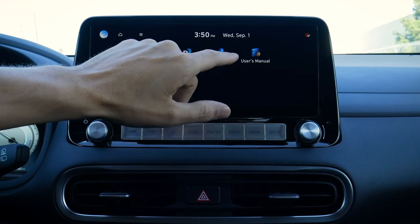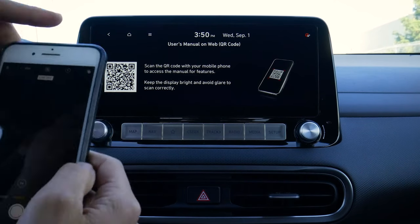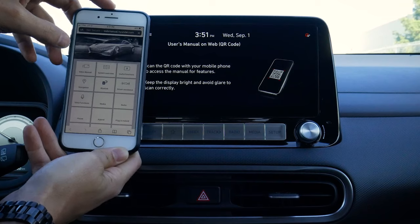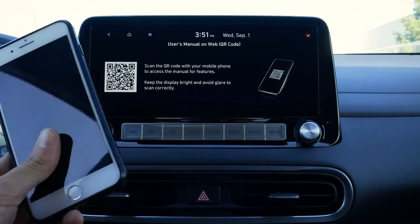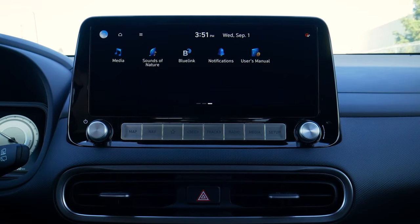We've got BlueLink, a notification menu, and a user manual accessible via a QR code that launches us directly into the vehicle manual. The manual includes video guides, system overviews, BlueLink explanations, and if you've got a warning message on your screen and aren't sure what's going on, you can do a hot button press to launch the menu and see exactly what's happening. That's this media screen in a nutshell. If you have any questions or ran into any problems, drop them in the comments below. If you enjoyed the video, give it a thumbs up, share it with your social networks, and take care.